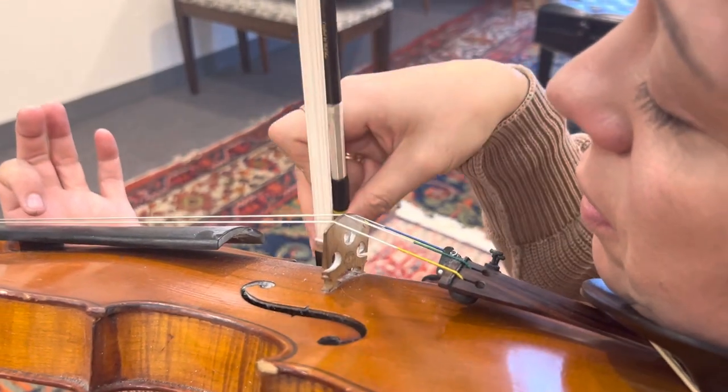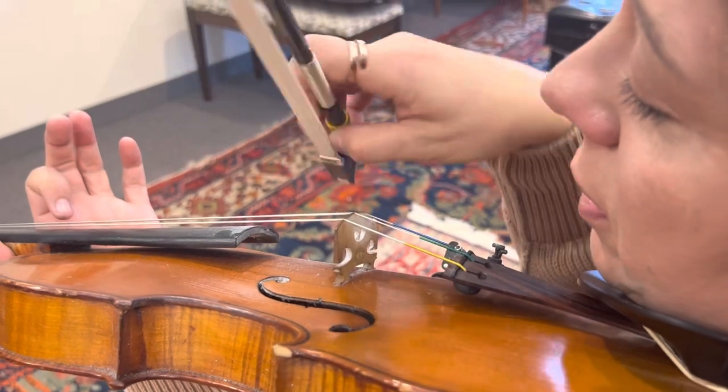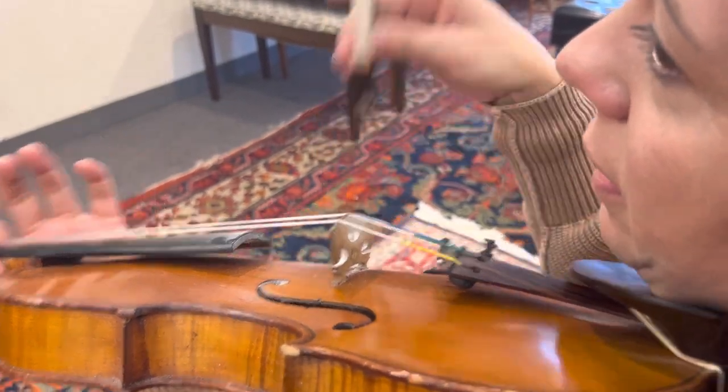Bump on the bridge, duckbill, touch the side. Bump on the bridge, duckbill, touch the side. Bump on the bridge, duckbill, touch the side. 10 times, okay?